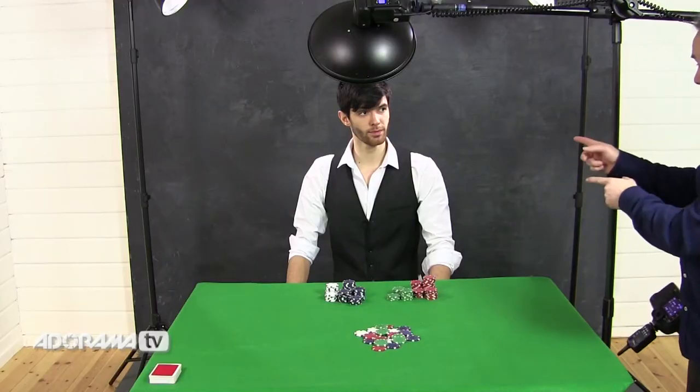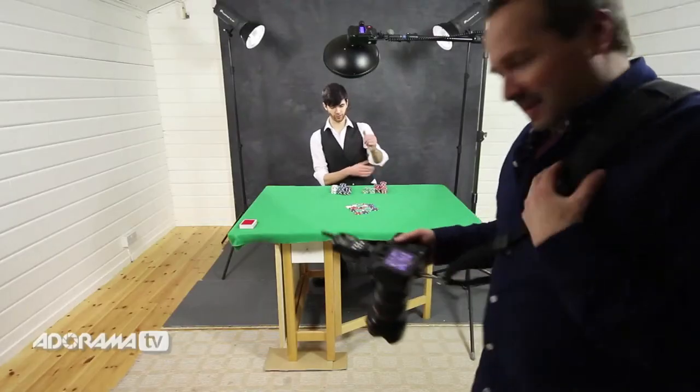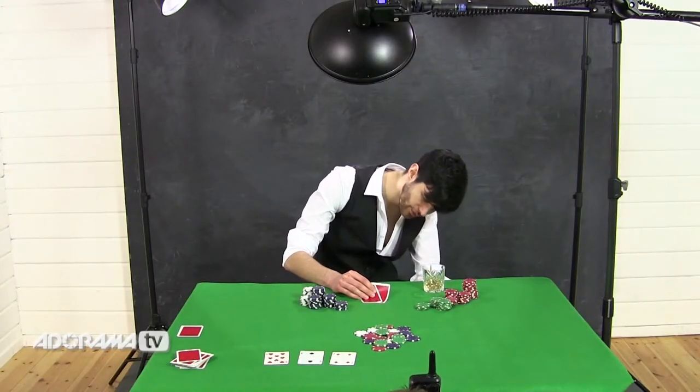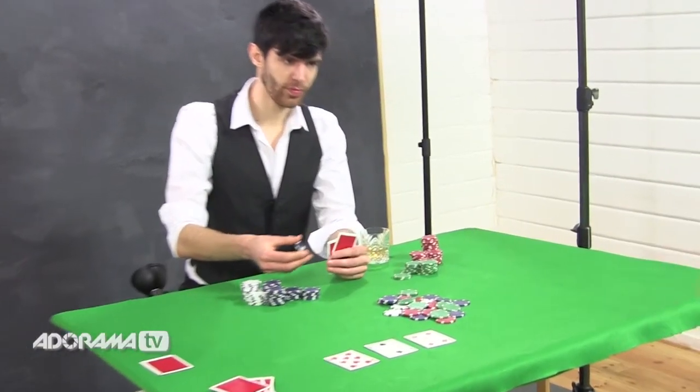So there we go — we've got everything ready, our set is prepared, our lights are ready to go. Brian, are you ready to go? Yeah. Okay, we're going to do a shoot, let's do it. Okay, I think we need some cards — there you go. We're going to do it; I need to be quite careful about it. You can toss them in.